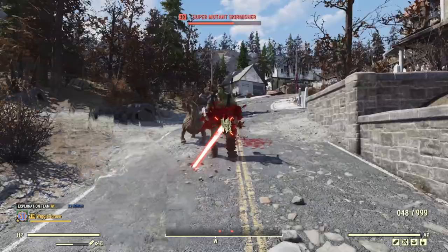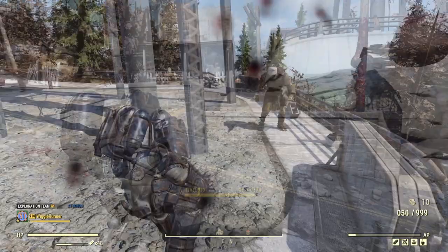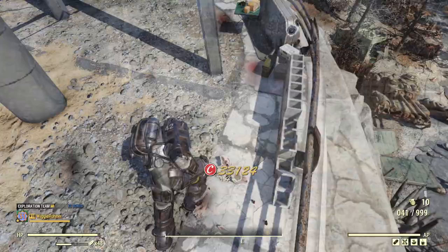I don't plan to use this in VATS - it's just hip firing. Now this is a spin-up weapon, and you can see the cripple is pretty instantaneous.